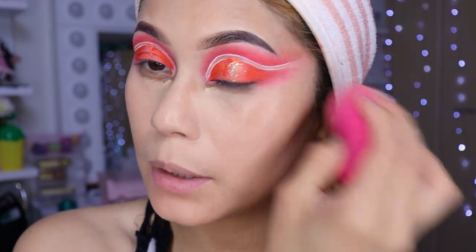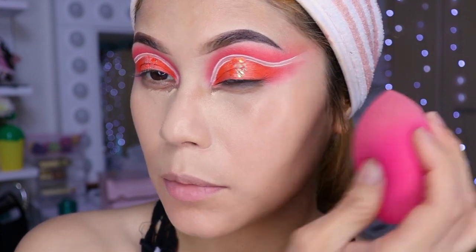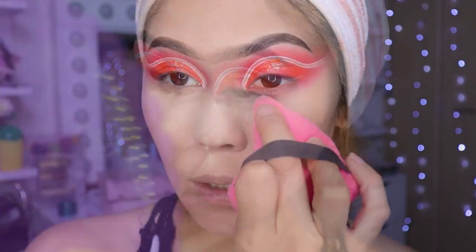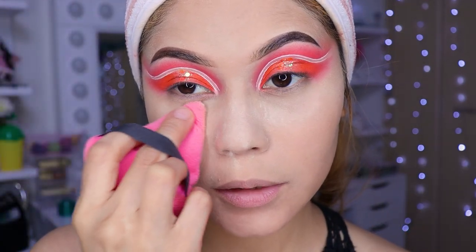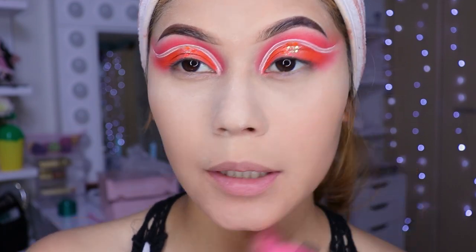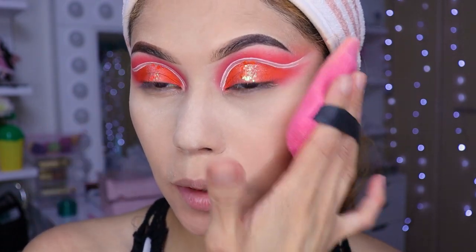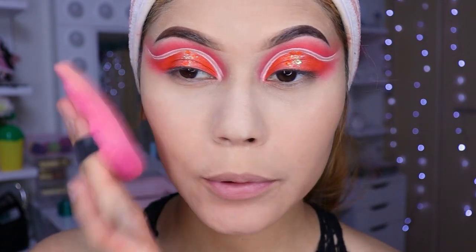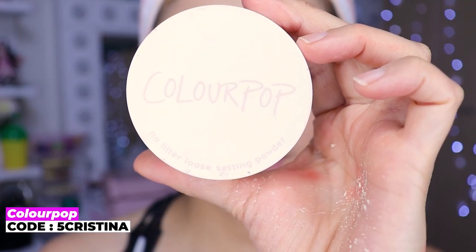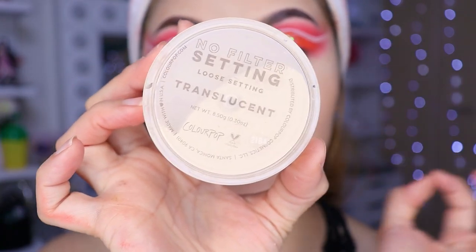Pero lo demás sí está fácil, y sí quedó bonito, la verdad es que sí me gustó mucho. Aquí nomás ya nos tocaría sellar nuestra base y corrector para que no se nos haga manchones cuando nos hagamos el contorno y pongamos el rubor. Utilicé el polvo de Colourpop, niñas, que es el translúcido, que me súper encanta.